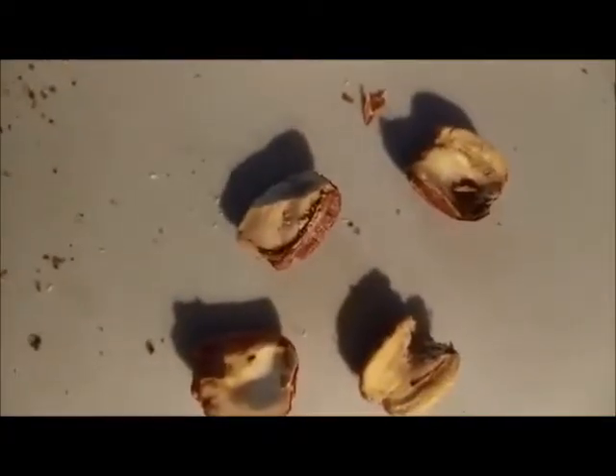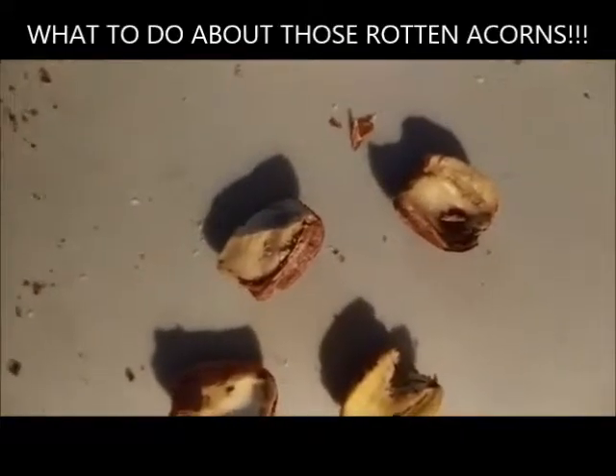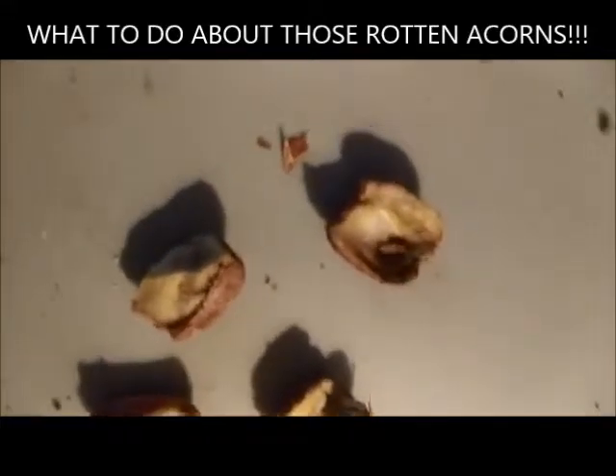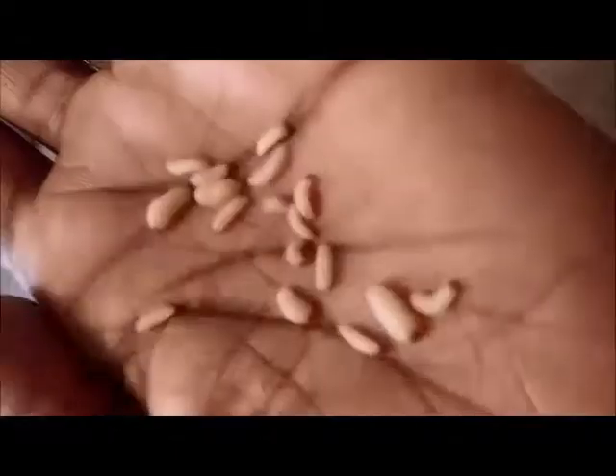This video is for those people who use acorns for food purposes. If you see little brown markings like so, that comes from the acorn weevil.